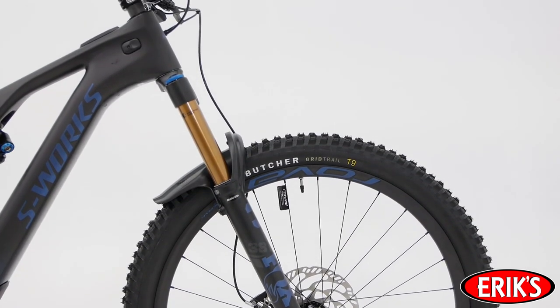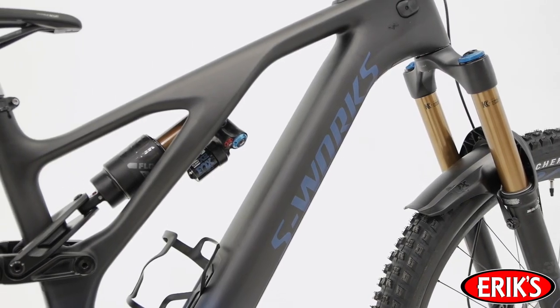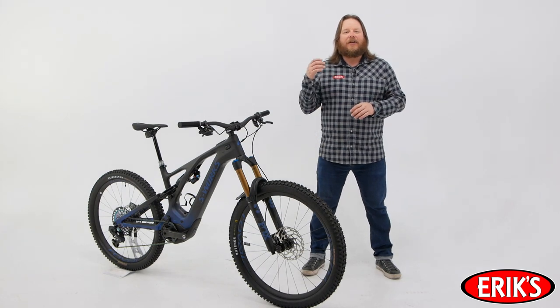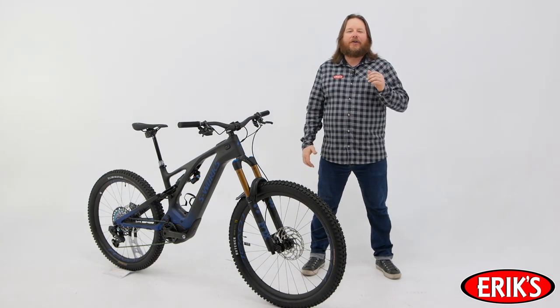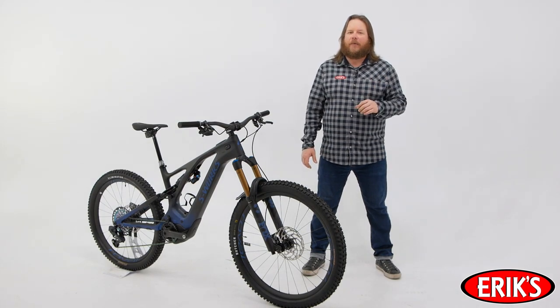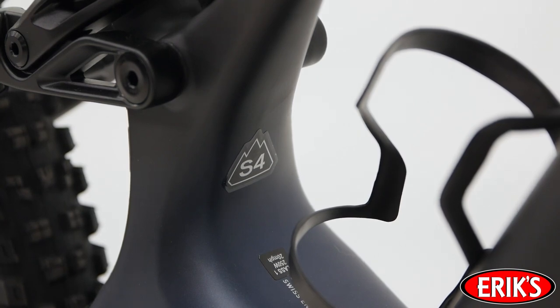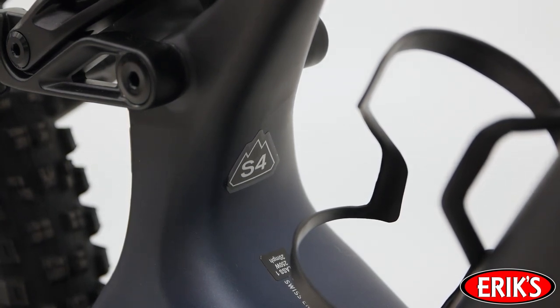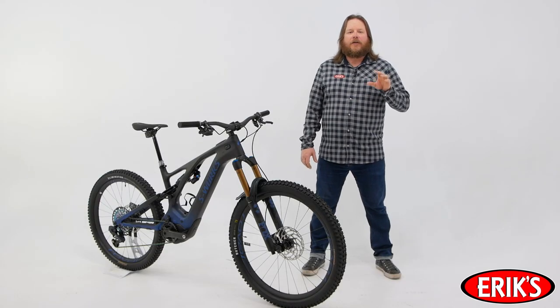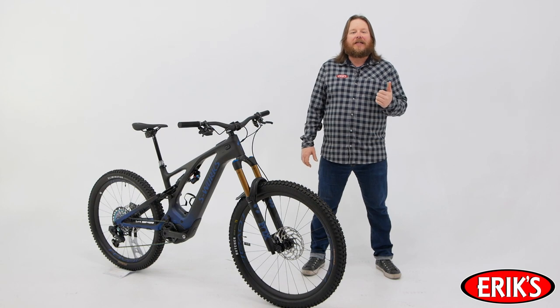The front end is slacker than previous Levo generations, the seat tube is steeper, and the top tube is longer. Pair that with reduced offset forks and you'll feel perfectly planted and in control. In the end, you'll almost forget that you're riding an e-mountain bike. Turbo Levo now features the Specialized style-specific S sizing, allowing you to choose your frame size based on how you're going to ride it and how you prefer it to handle. Choose a smaller size for more maneuverability and flickability, or choose a bigger size for more stability.